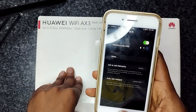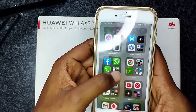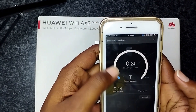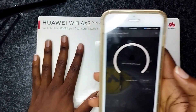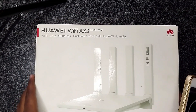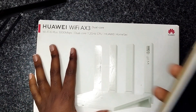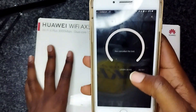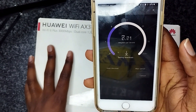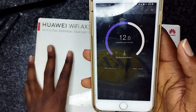Before I connect to the main router, I'll do a speed test quickly to see what speed I'm getting. Then after connecting to this Huawei router, I'll also do a speed test and see if it can boost or really extend the speed that I get from the main router. Now I'm going to do the speed test — let's see.